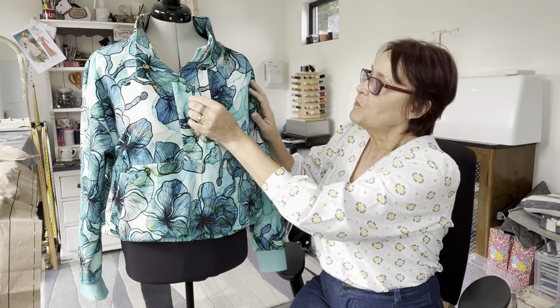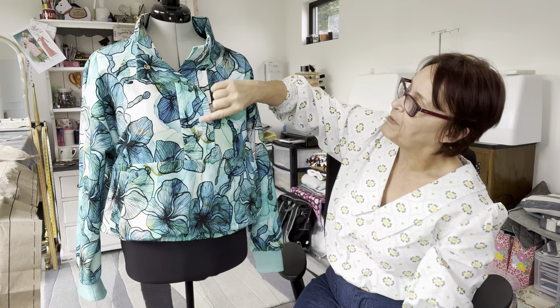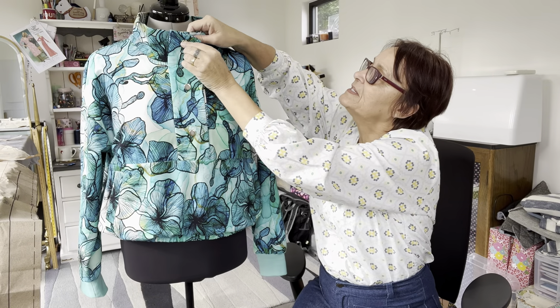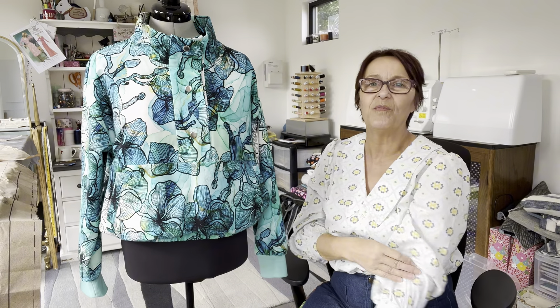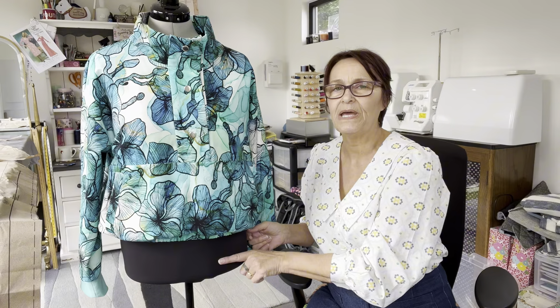I did put the interfacing on the placket and used big chunky snaps to fasten it up. It is really lovely to wear — I did wear this out for dinner, and I'll put a photo in to show you what it looked like on. What I did wrong potentially is this should be a little bit longer.